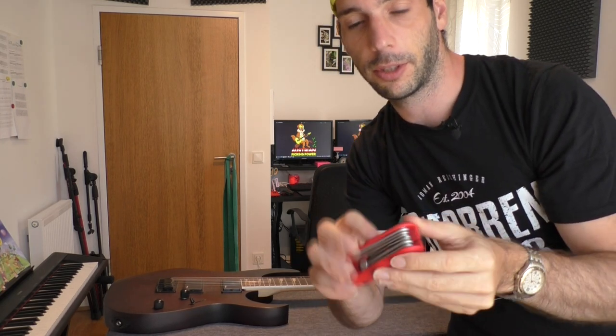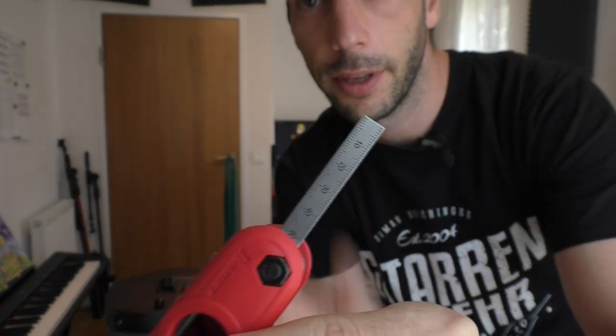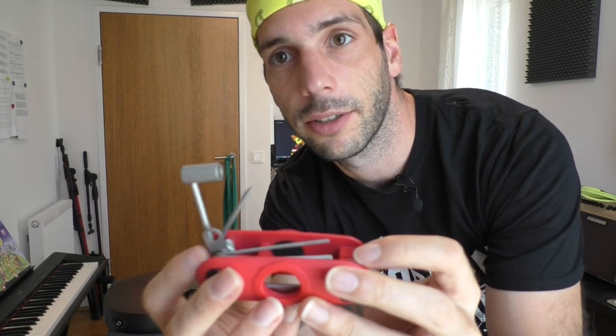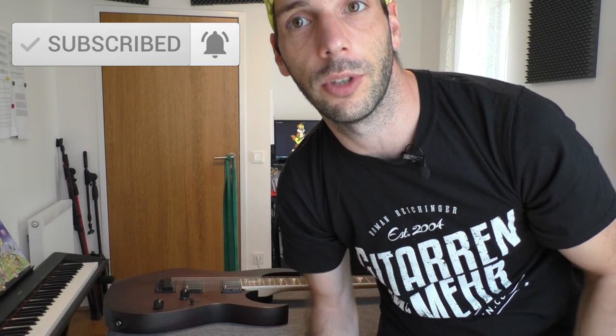Before we start with any adjustment, I will show you that cool Ibanez tool I'm using for that. Sometimes it comes with guitars and sometimes you have to order it separately, depends on the guitar you have. You have a great tool for measurement — really cool to measure the string height, for example. You have all the screwdrivers you need and all kinds of tools for adjusting the truss rod or anything else on the guitar. This is a really powerful tool, I love it, and I will use it for this video.